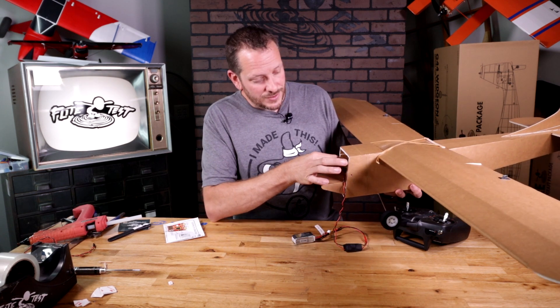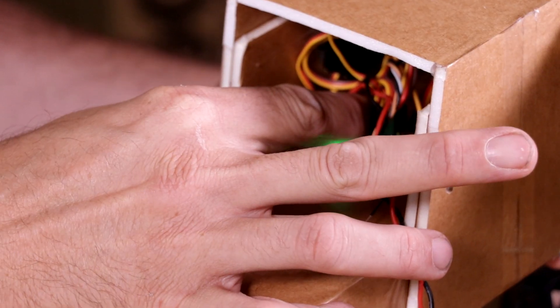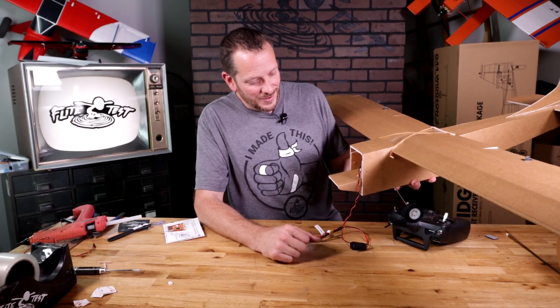The only thing left to do now is hold down both buttons to exit quick set mode. I'm going to hold down both the trim and the bind button for about six seconds. The rapid flashing blue light means it's resetting, and we are now reset.